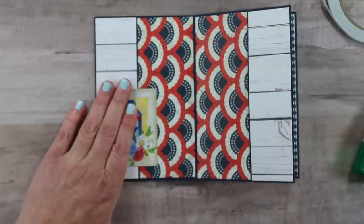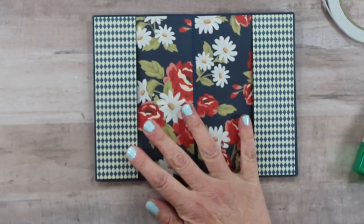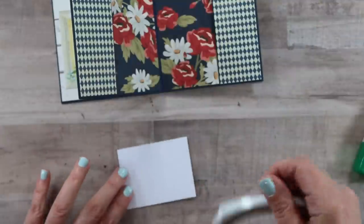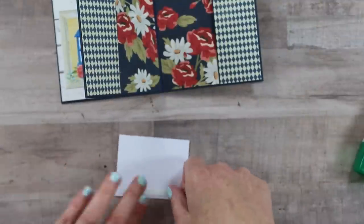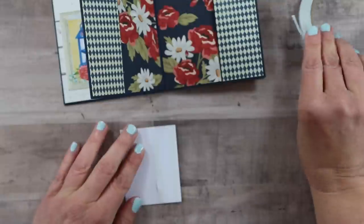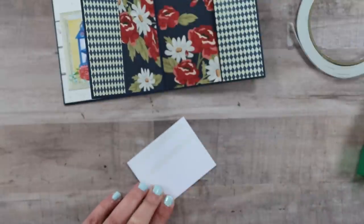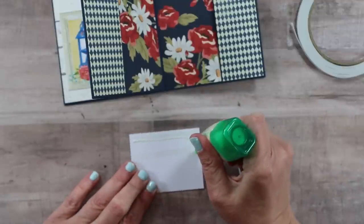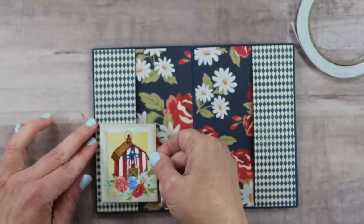Since we put double-sided tape on as well as glue, we can continue to work along and include the rest of these images the same way. I also added a little bit of Stickles — not an all-over pattern, just where I thought there would be a nice accent from the glittery effect. That's another way to get additional detail without adding more bulk. I'll repeat that same process for all three of these pages.